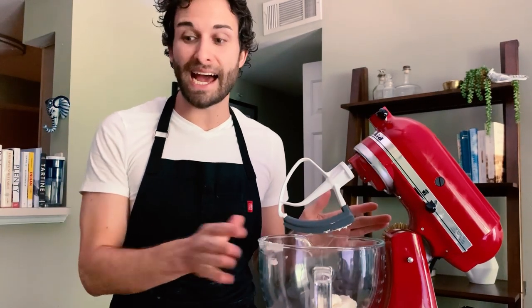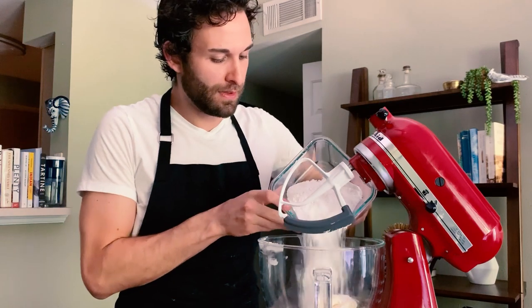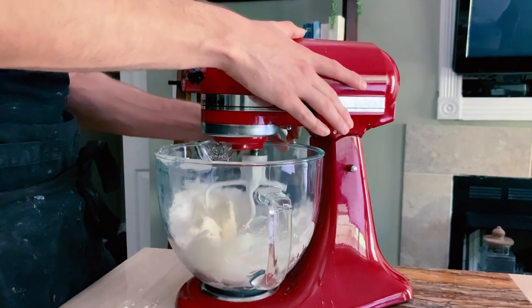To this, I'm going to add 2½ cups of powdered sugar. I'm going to beat this together on low, trying to prevent the powdered sugar from exploding out of the bowl. And then I'm going to add the rest of my ingredients.